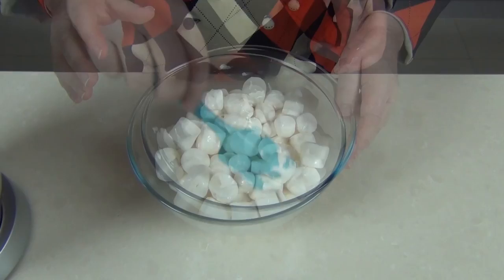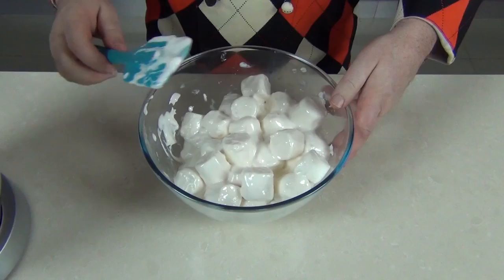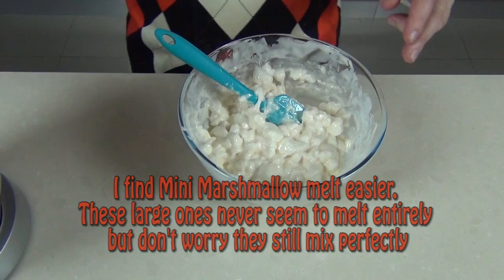So after a minute and a half I'm just giving those a little stir through — they're still fairly solid. Back in for another minute. So after about two and a half minutes we've got this sort of molten marshmallow and I'm just going to pop this into a stand mixing bowl.